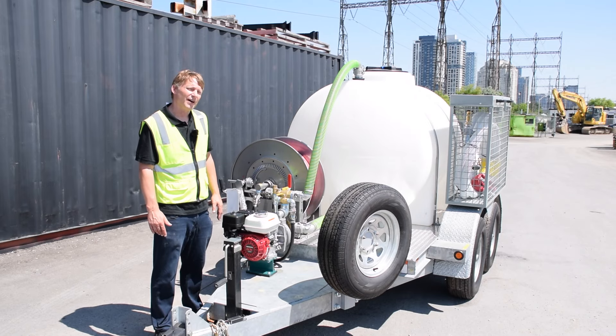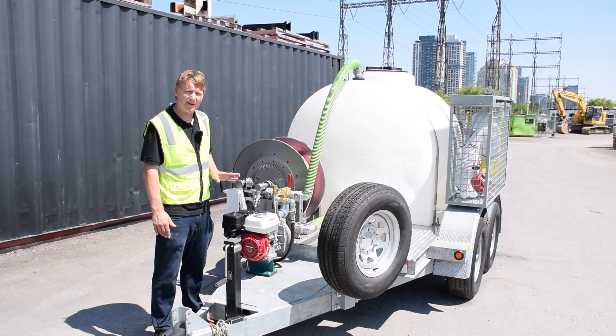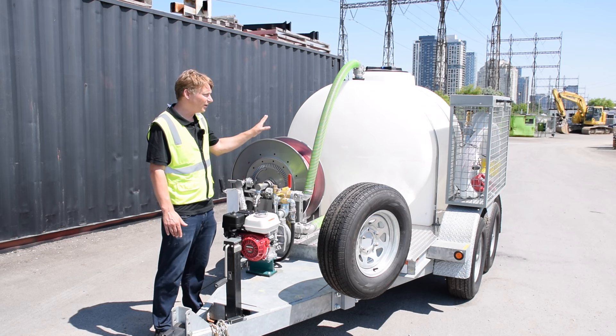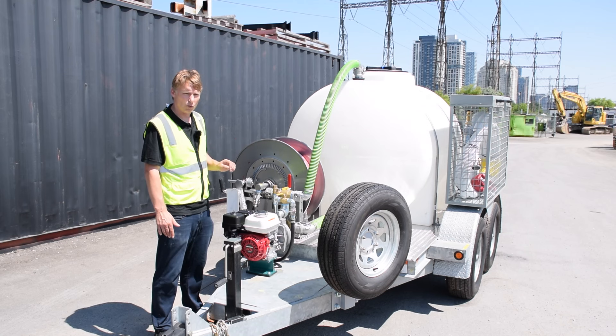Moving to the front of the WT500 series, we have a number of features designed to help keep you productive on the job site all day long, and it really all starts with our pump and valve system. With the WasteCore WT500 series pump and valve system, you can fill or discharge the tank with the same pump unit. The same goes for using the rear sprayer or the hose system as well.